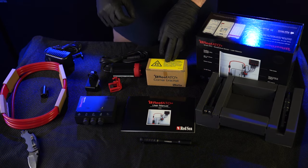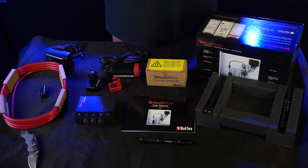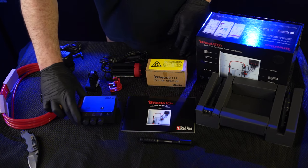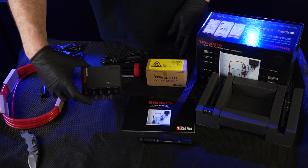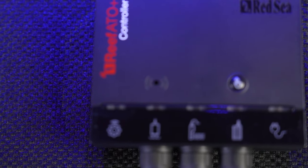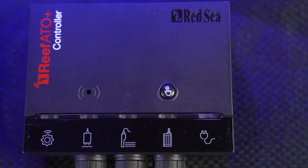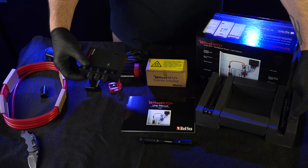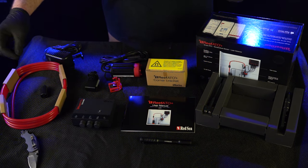If you already have a Red Sea aquarium, they make an ATO Plus kit without the corner bracket — it's just an adapter right into your current ATO setup. That will save you guys $30, so plus plus. Other fun stuff about this ATO: it comes with a very nice all-in-one controller that has your leak detector sensor, which I mentioned earlier, two liquid level sensors, and also a temperature probe.